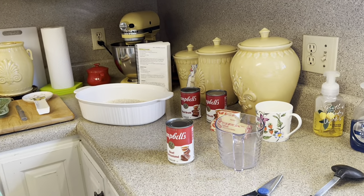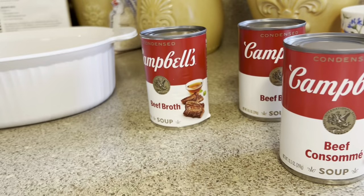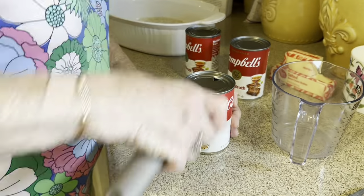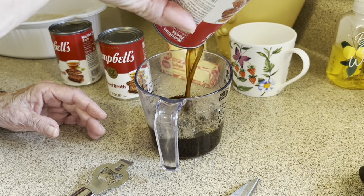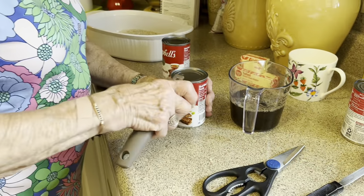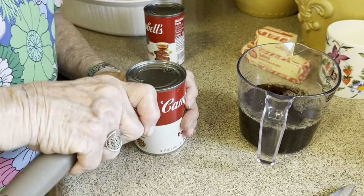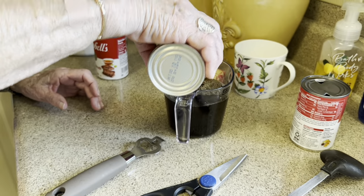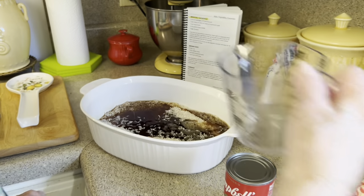Then it calls for beef consommé and beef broth. So we'll put those in. What I do is I measure this — I just pour it in my measuring cup just to be sure, because I want four cups of liquid. We want to be sure that that's just what we get. You can put it in any order, it really doesn't matter. That's two cups — pour that right there on the rice.